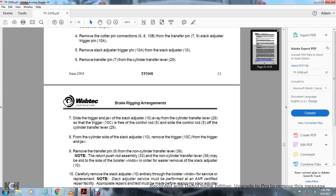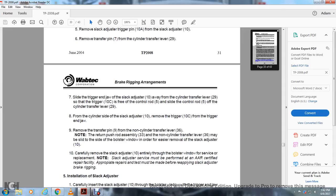Slide the trigger end jaw of the slack adjuster 10 away from the cylinder transfer lever 29 so that the trigger 10C is free of the control rod 5. Slide the control rod 5 to the cylinder side. Remove the trigger 10C from the trigger end jaw. Remove the transfer pin 9 from the non-cylinder transfer lever 36. Note: the return push rod 33 and the non-cylinder transfer lever 36 may be slid to the side of the bolster window for easier removal of the slack adjuster 10.